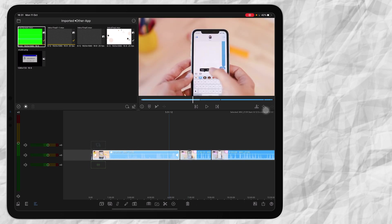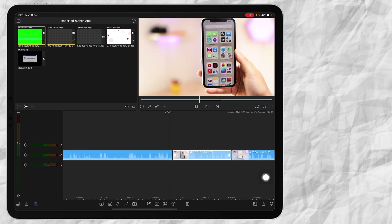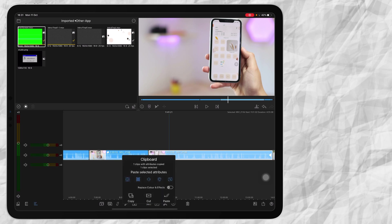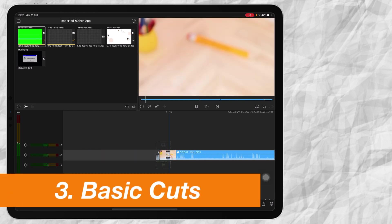If you have other clips that you need to apply the LUT to as well, what you can do is press on this clipboard and say Copy — make sure it was selected. Then press on the next clip, click on the clipboard again and say Paste. You can see the icon appears and your LUT was copied and pasted. It is just much quicker to do it that way.